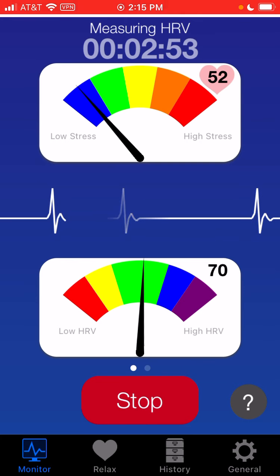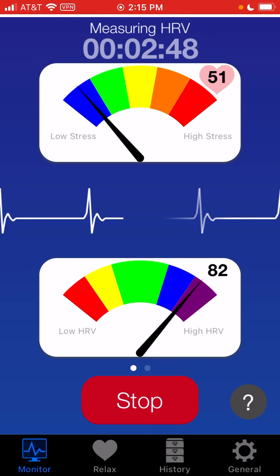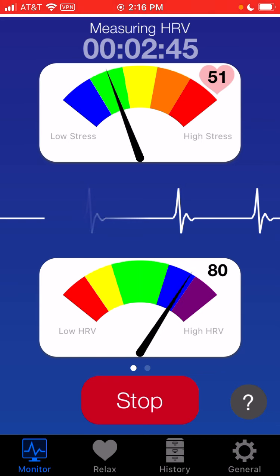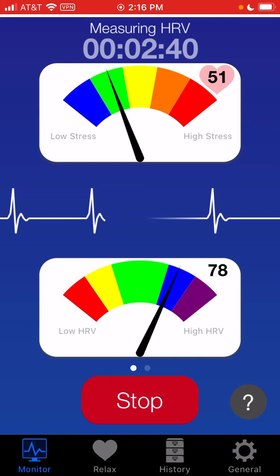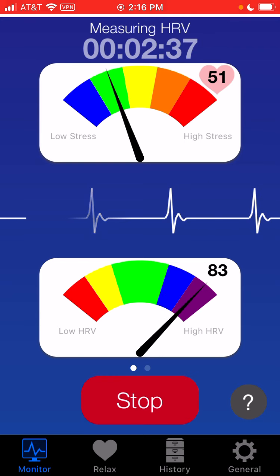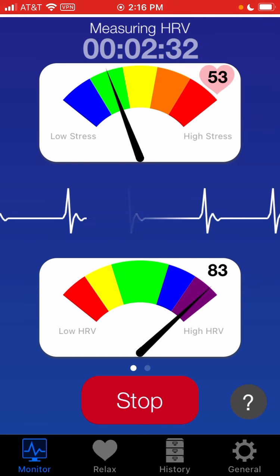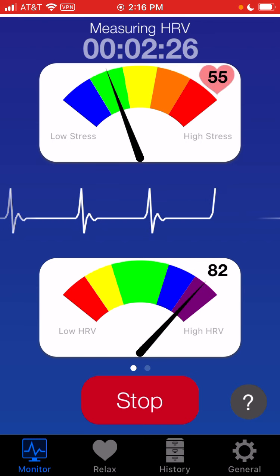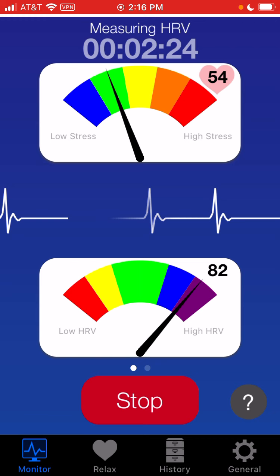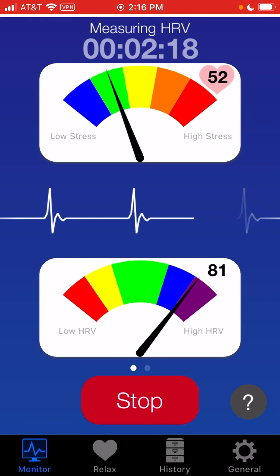Now I'll describe what we're looking at. At the top we have our stress meter, where blue is low stress and red is high stress, and the other colors are somewhere in between. I should be green because I'm sitting here giving a demo and I'm not fully relaxed. Up in the upper right-hand corner, we have our real-time heart rate. In the middle, we have an EKG animation — even though it is an animation, it does beat with your heartbeat. So if you skip a beat or if you have arrhythmias, it will show up here.